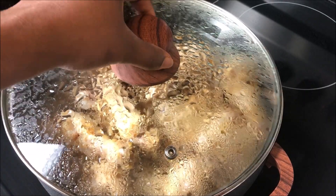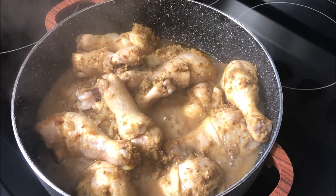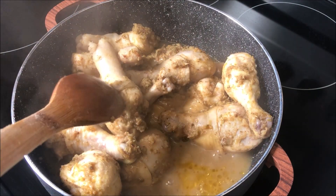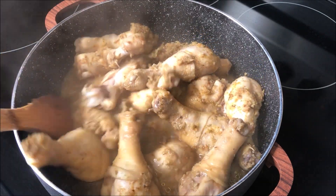Now we are going to check our chicken and see how it's doing. It's been 10 minutes and you can tell the aroma coming from the chicken steam is very nice.